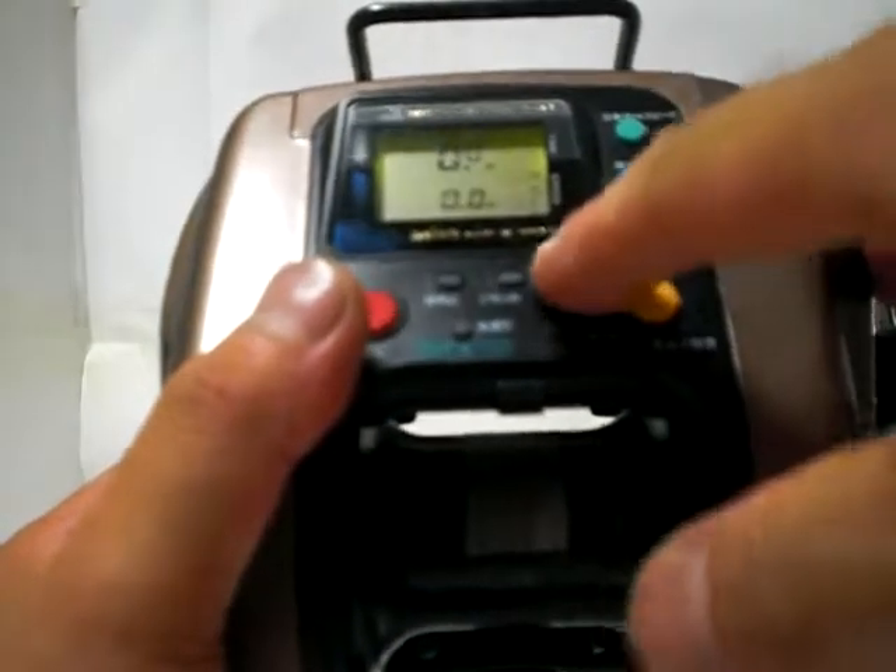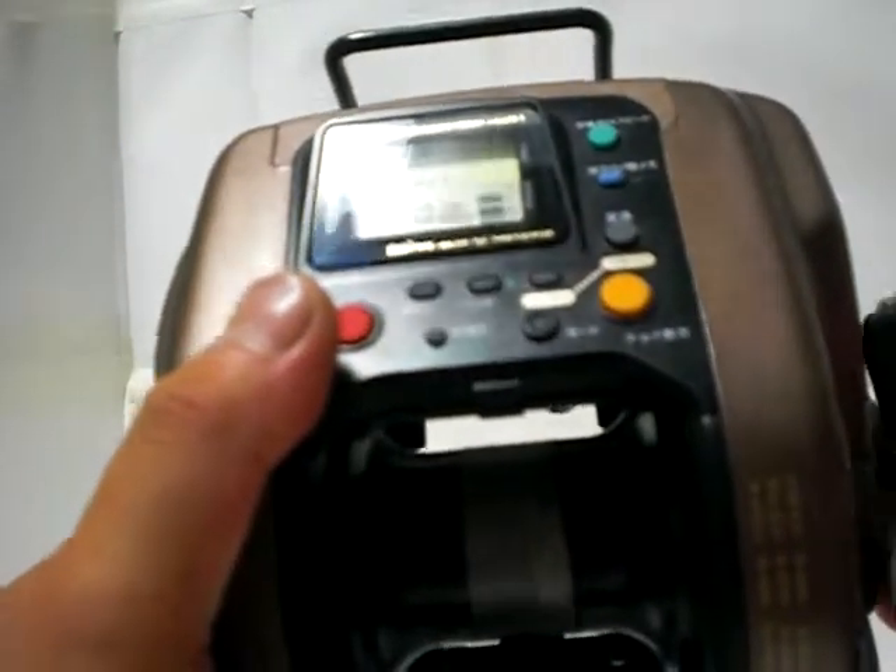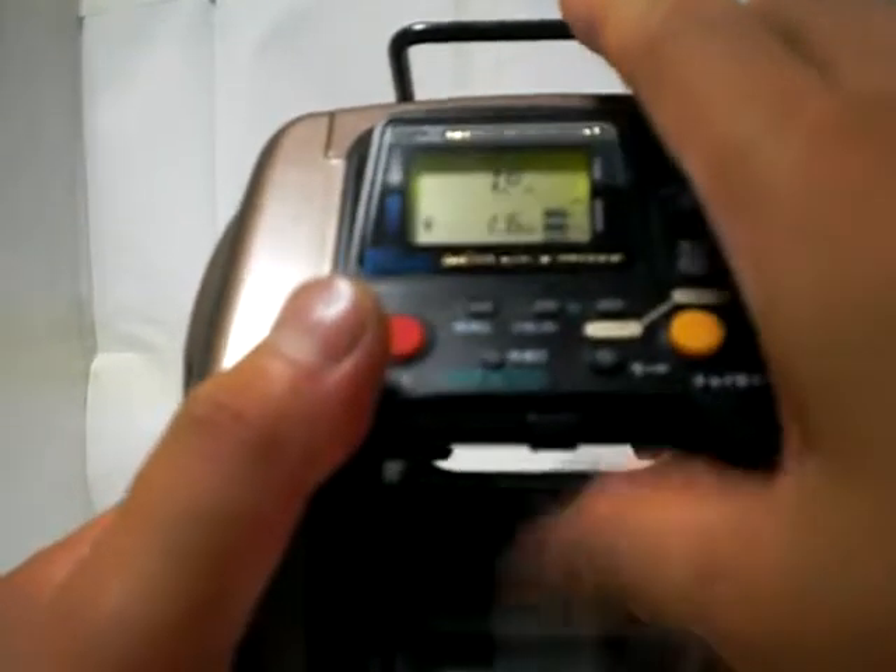I'm going to show you how to do this. I'm already using it to switch to the machine.